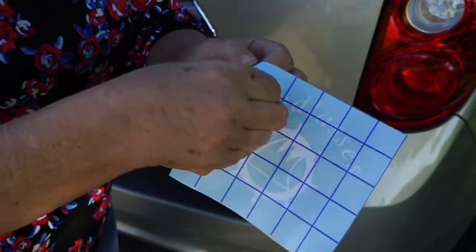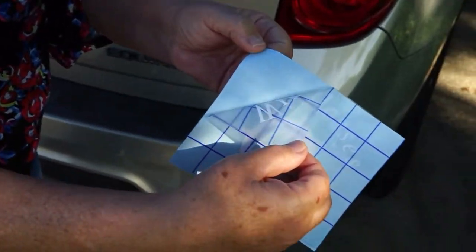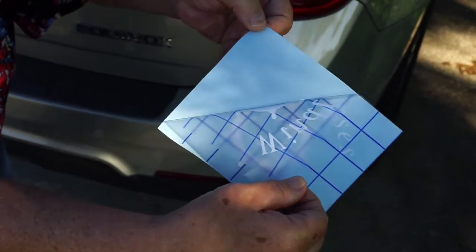Carefully peel the decal so that it will be adhering to the transfer paper. Be especially careful with the letters.